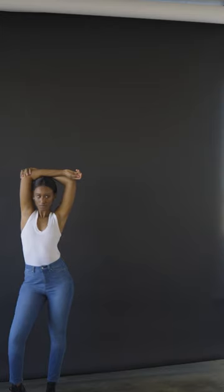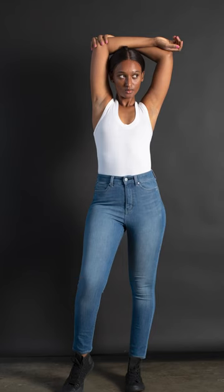Now work the face. Work the face. Cheat towards the light. Cheat towards the light. Stretch out. Elongate the arms.